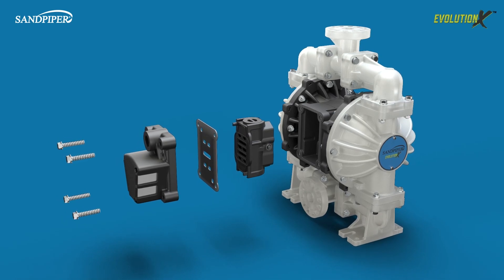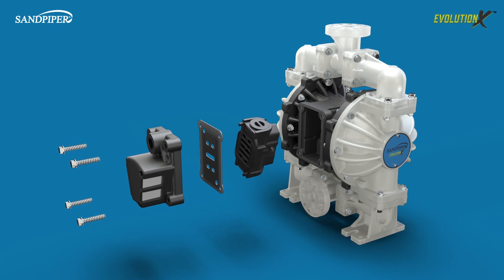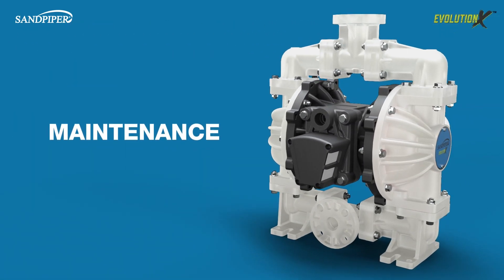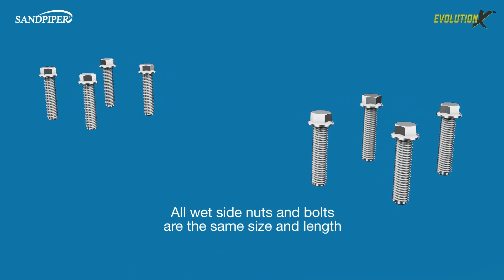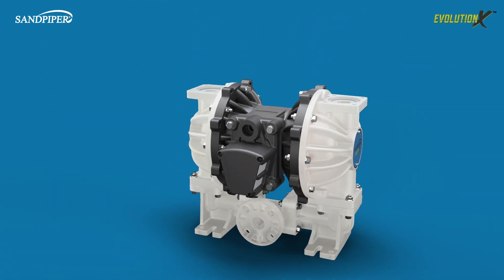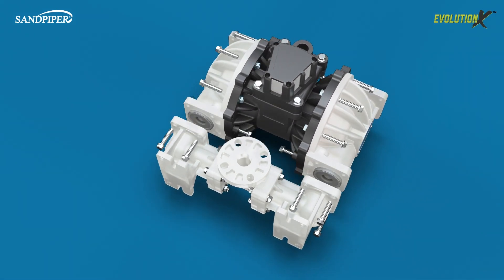Reassembling the Evolution X is easier than ever. The air side components are symmetrical and can be assembled in either direction. To simplify maintenance and serviceability, all of the wet side nuts and bolts are the same size and length, and the use of washers has been eliminated. In fact, the Evolution X has 50% less hardware than the previous model.